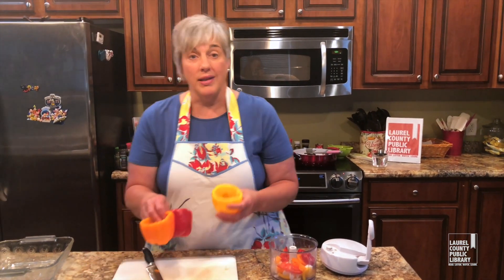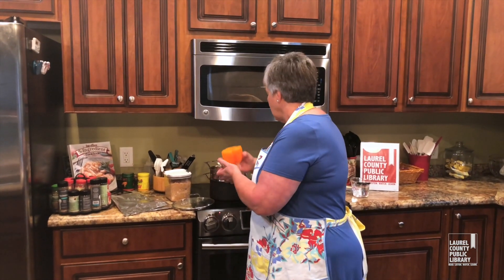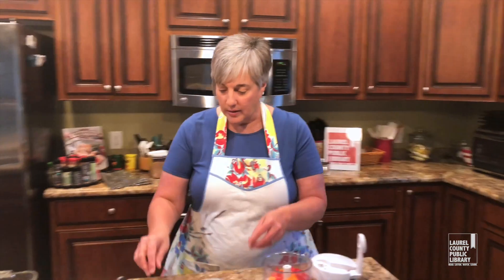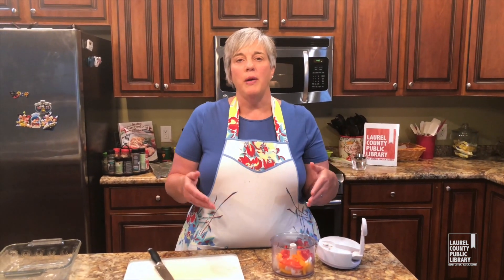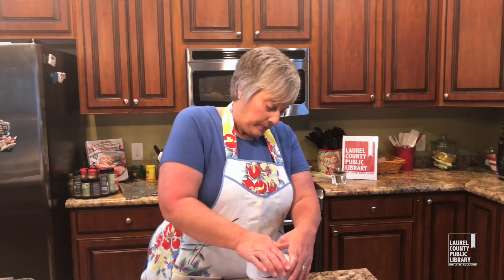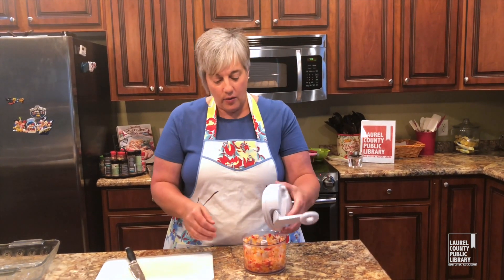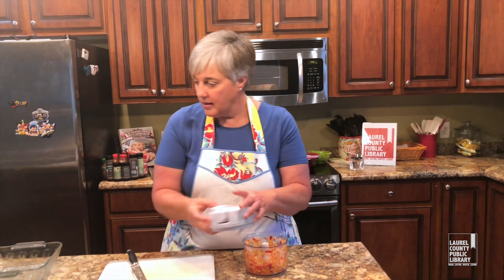I've got some water in my steamer that's starting to boil. I'm going to put these peppers in the steamer for just a few minutes — what that'll do is start to tenderize the pepper so that the cooking time won't be as long in the oven. I'm going to put them in upside down. I don't really like to boil the pepper; I prefer steaming because the color doesn't change as much. I'm just doing a rough chop on these and that'll be just fine.